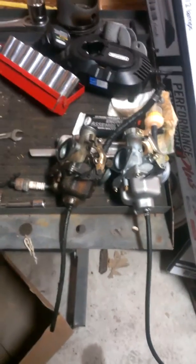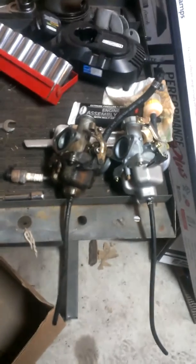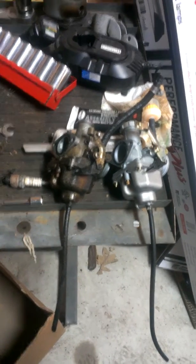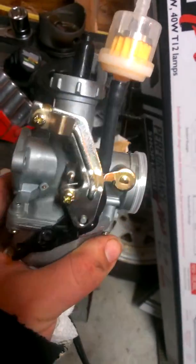Hey tubers, I don't know how well you can hear me — it's raining and I don't have insulation in my ceiling in the garage here. But I got a new carburetor for the three-wheeler. That there is the old one, that there is the new one obviously. 18 bucks — I think I bought it on eBay.